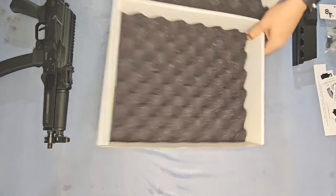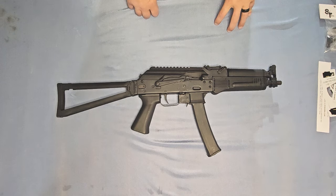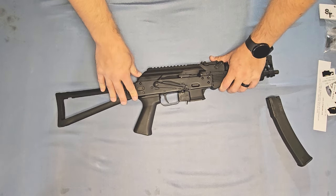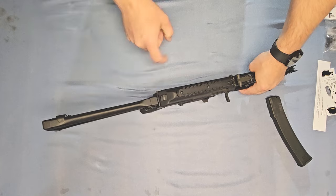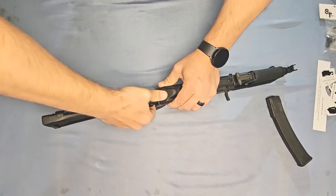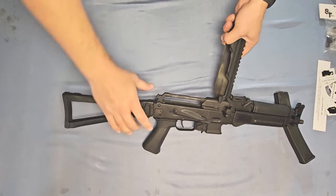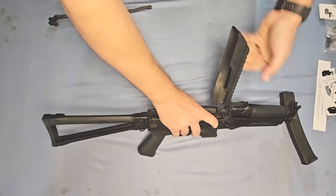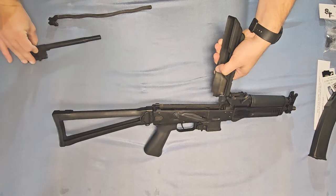Now let's set these aside and get into the real meat and potatoes of how to install your kit in your KP9. First step is to remove the magazine and make sure that our firearm is not loaded and is clear. Now we need to take some of the guts out of the gun. Flip it up and note this little button on the back of the receiver slash dust cover. Push in on that as far as we can and lift up that dust cover. Then push on the same button and pull up — we can remove our spring and our bolt. To remove the bolt, just slide it all the way to the rear and lift up. Set that off to the side.